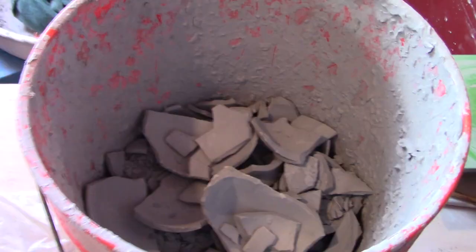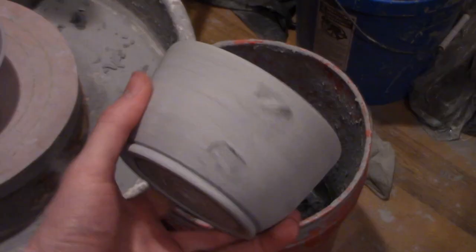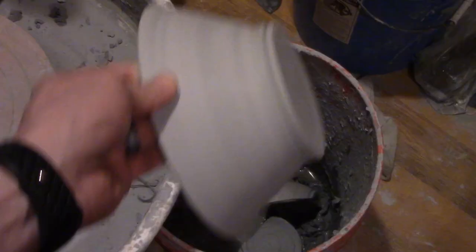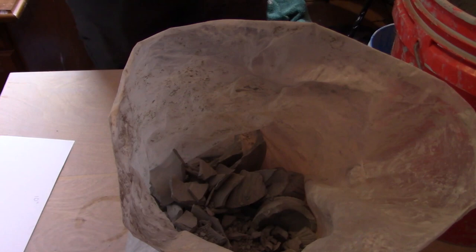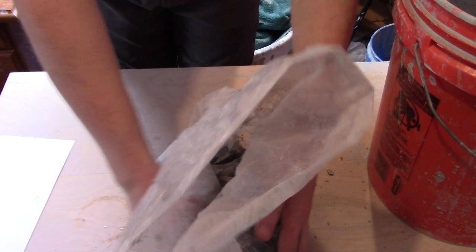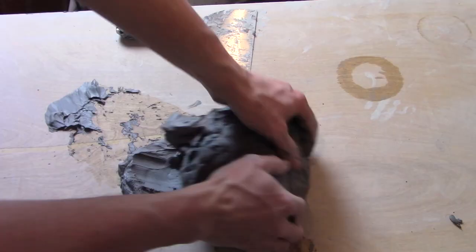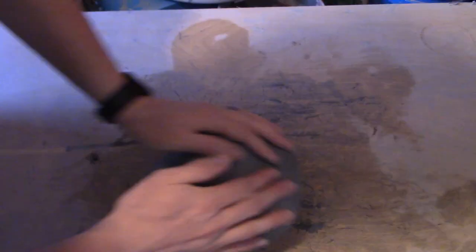Sometimes a piece of pottery needs to be thrown into the trash bucket. This can happen at any phase of the creation before it's been fired. A piece can fall apart while it's on the wheel and it's still soft, or a piece might be looking great and the handle falls off after it's nearly complete or air dried. But the life of the clay is not over at this point. The trash bucket is taken and soaked until all the clay is softened. Then it's mixed together and dried to the point where it can be kneaded and used again.